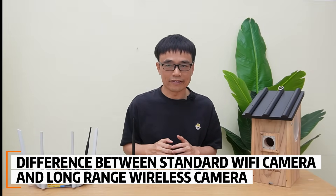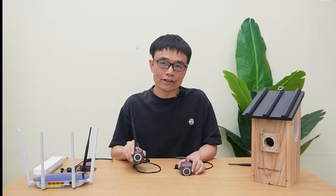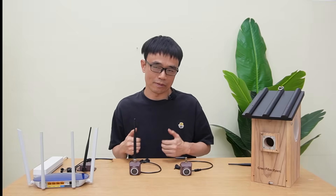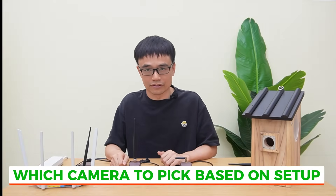Hi. In this video, I'm going to talk about the differences between the standard Wi-Fi VRBOX camera and the long-range wireless VRBOX camera. I also will give you my recommendation on which camera to pick based on your use scenario.